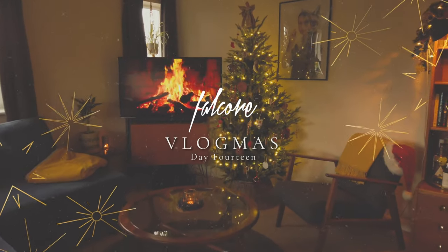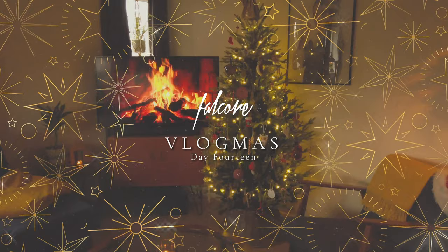Hi everyone, it's Falkor here and welcome back. I actually filmed this yesterday but I thought it would work really well for day 14, so here we go.